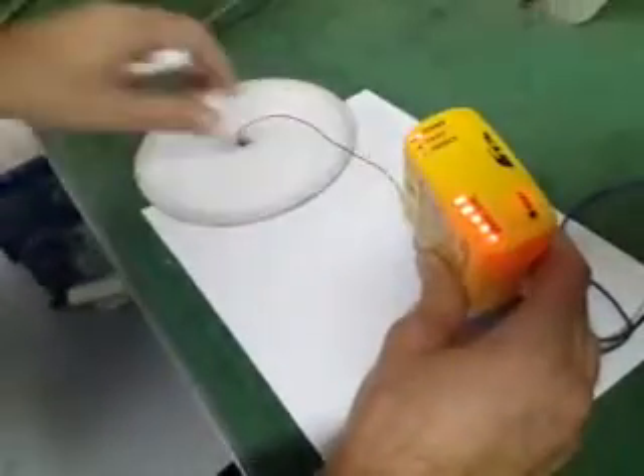There is a metal object underneath here which the loop is sensing. If I take it away, you can see. So I'm thinking this is what the complaint was originally — that the loop detector is permanently on sense.